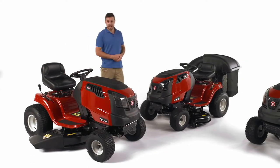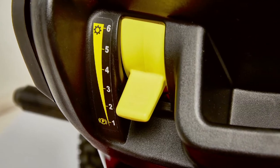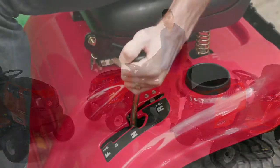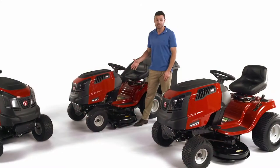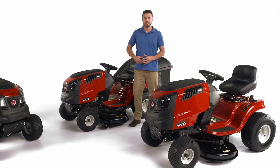For medium-sized yards, the Rover Raider features a six-speed manual transmission and a larger 420cc Rover engine. These two Rancher options have a powerful 547cc Rover engine and hand-operated hydrostatic transmission that provides a smoother ride and, with a larger deck size, is a quicker, more efficient option for a medium-sized yard. Choose from a 38 or 42-inch deck.